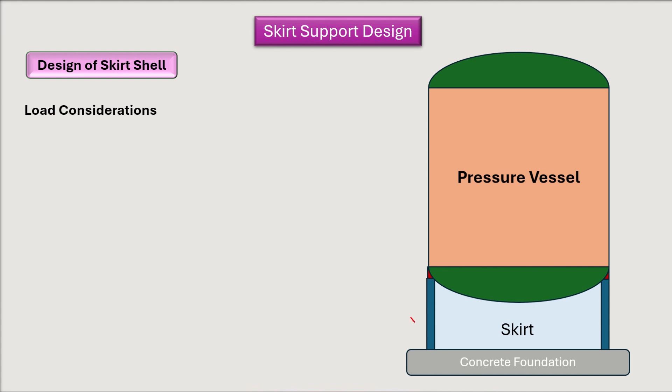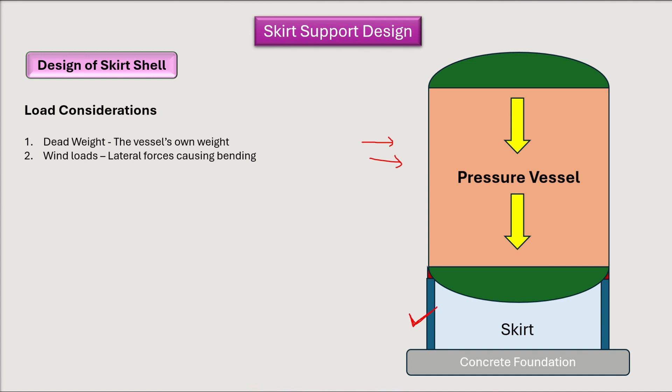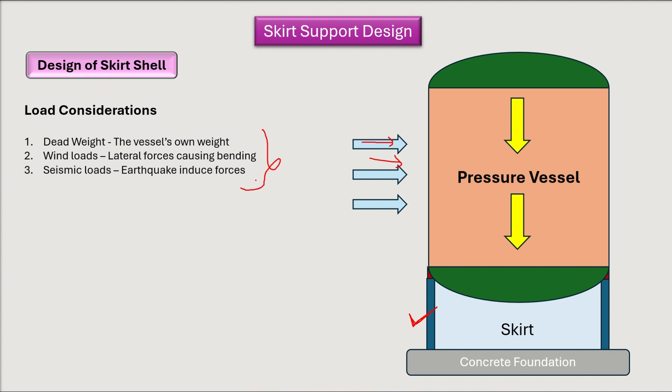Now let's discuss the design of the skirt shell. When designing a skirt shell, there are three loads to consider. First is the dead weight — the vessel's own weight. Second is wind loads, which are lateral forces causing bending. Third is seismic loads, which are earthquake forces. These are the three loads considered while designing the skirt shell.